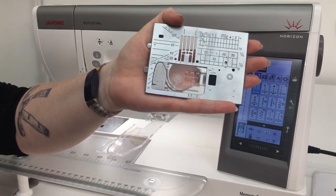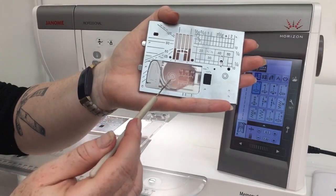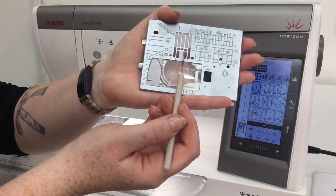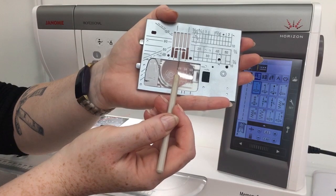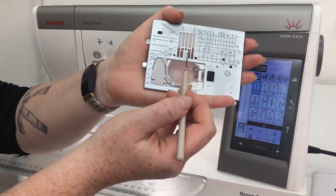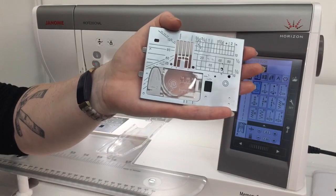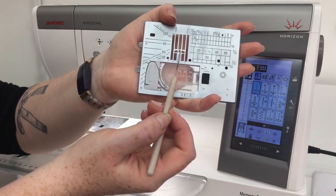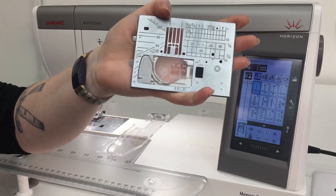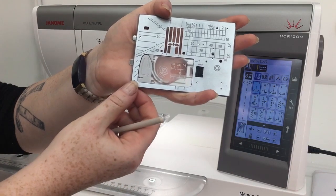Our straight stitch plate gives us a lot of options as well. We have the patented markings on our plate as well as instructions on how to install our bobbins. The straight stitch plate actually has three different openings: the center one is a circle, and then the right and the left are ovals. What makes those beneficial is that when you're doing a quarter inch here you actually have a little bit of wiggle room to move your needle back and forth, so if you want a scant quarter inch or a normal quarter inch that opening is going to allow you to have a little bit of wiggle room. This plate really does help — it gives you that wiggle room but it also helps your needle from getting sucked down into the machine.